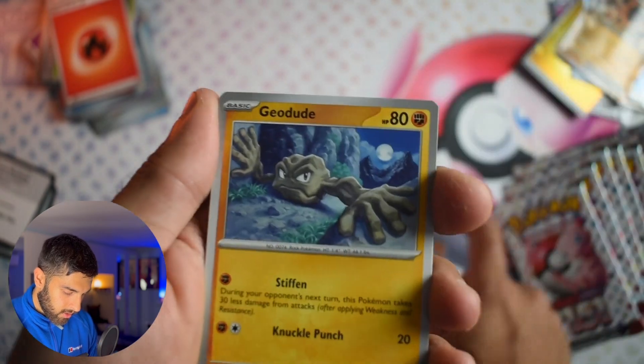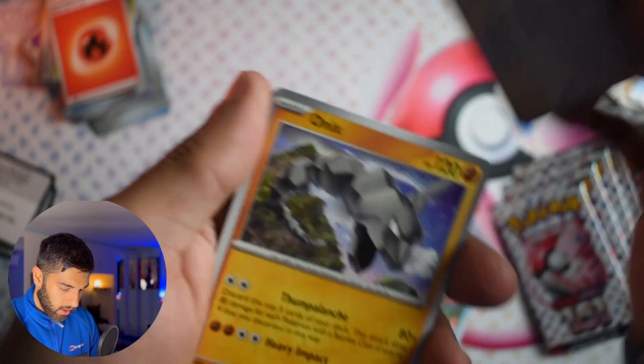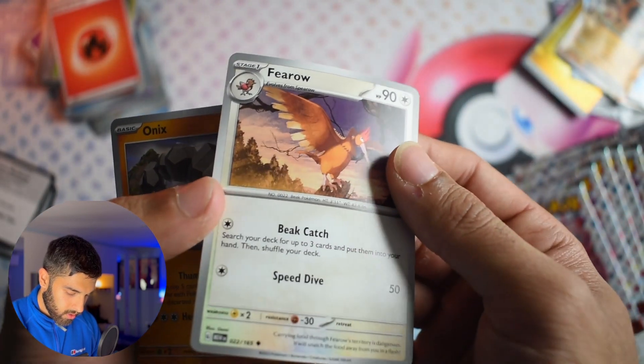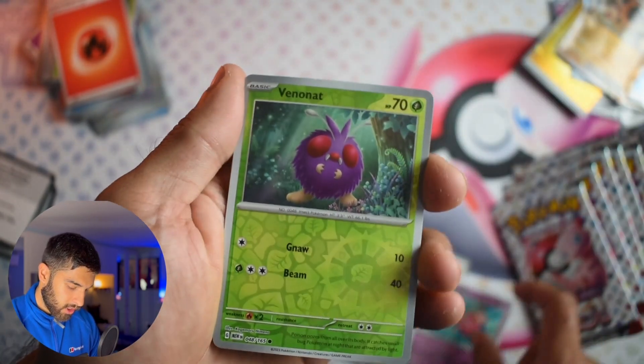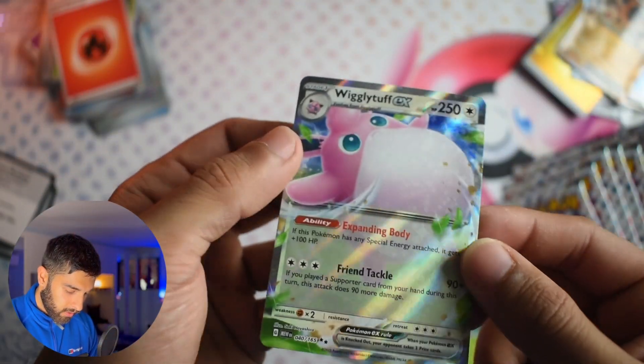Standard Energy, Growlithe, Geodude, Jigglypuff, Staryu, nice looking Fearow. Onix. Oh — Dragonair! I love the dragon colour as well, which is unbelievable. Reverse Slowpoke, Reverse Venonat, and a Wigglytuff.